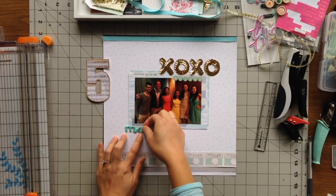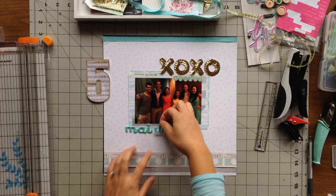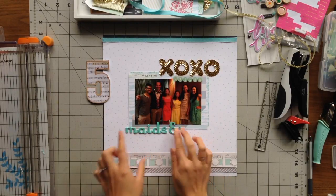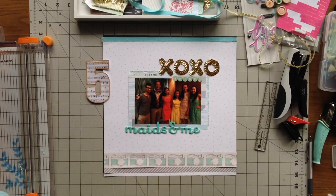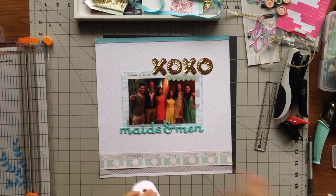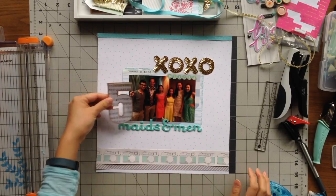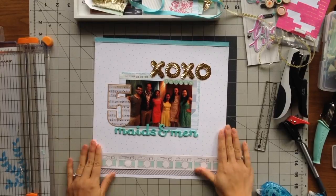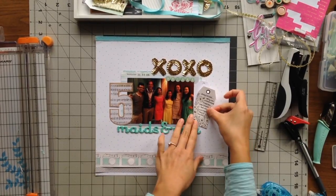I had also added the Maggie Holmes sequin shapes as XOXO at the top, and stamped the date right to the left of that. I added 'Brides' with the sticky keys from October Afternoon — the teal and cream ones — and then put down the rest of my title which is 'Maids and Men,' so it reads 'Brides Maids and Men.' I added the number five to the left of the photo, and it reads better left to right — so it reads 'Five Bridesmaids and Men' instead of 'Bridesmaids and Men Five.'